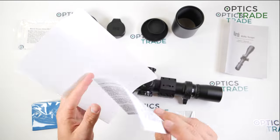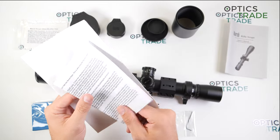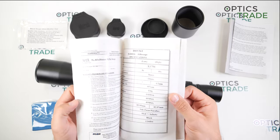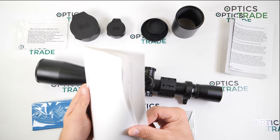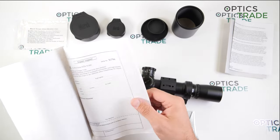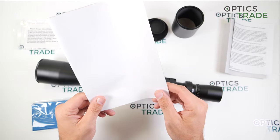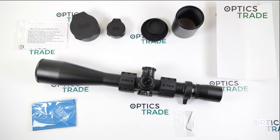The scope comes with protective covers for transportation, and two flip-up covers made from hard plastic that actually feel pretty nice. You also get a sunshade, a hex wrench for adjusting the zero stop position, a cleaning cloth, a hood, and an owner's manual with all the reticle subtensions. There is also a datasheet with all specifications and a warranty card for sending the scope in if something happens — though as mentioned, warranty repairs are very unlikely.